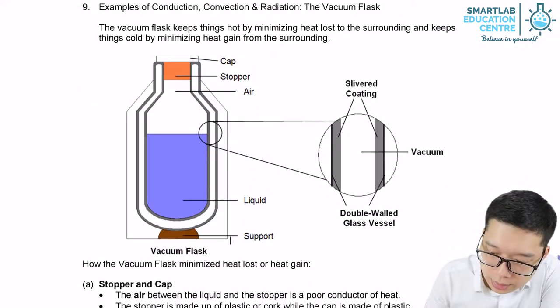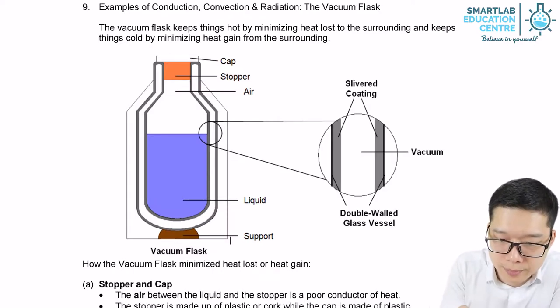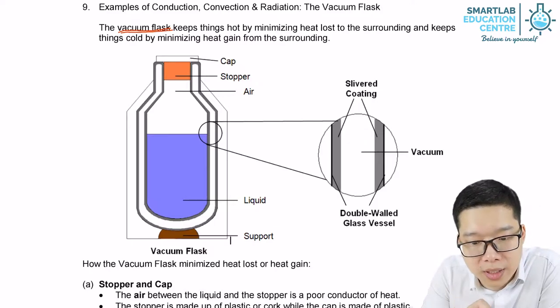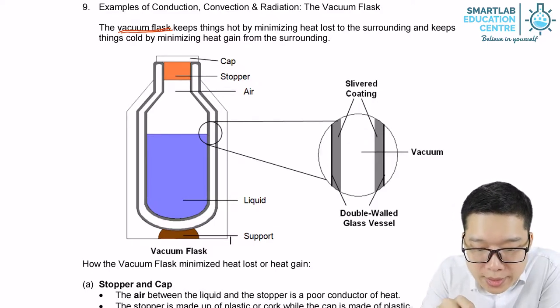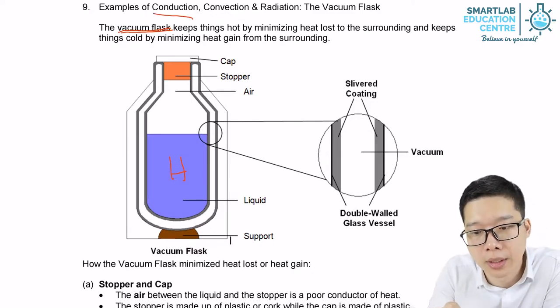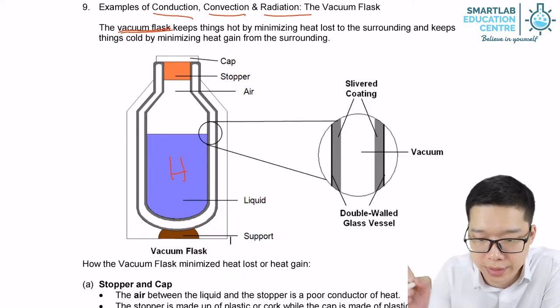Another example: vacuum flask. How do we use a vacuum flask to keep the liquid inside warm? We need to prevent conduction, convection, and radiation.